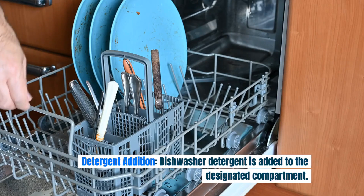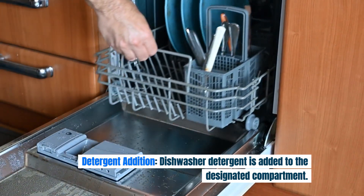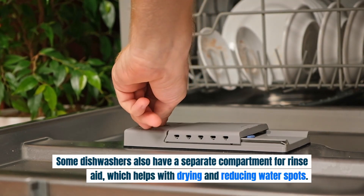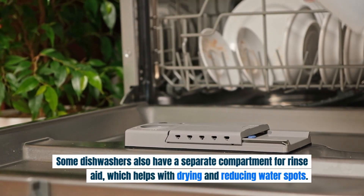Detergent addition: dishwasher detergent is added to the designated compartment. Some dishwashers also have a separate compartment for rinse aid, which helps with drying and reducing water spots.